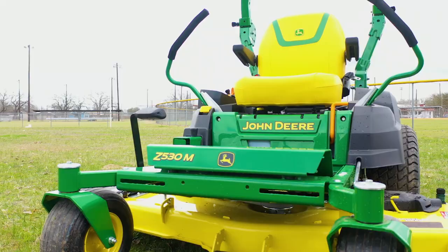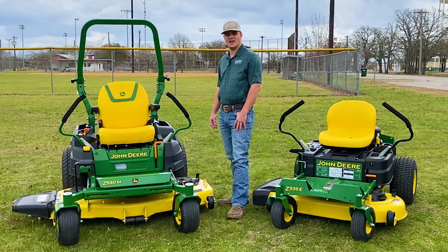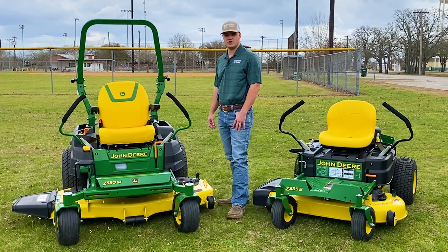Now we're going to come over here and take a look at the Z530M — a bigger mower for some of those bigger residential size lots. The 5-Series was completely redesigned in 2021 and it's got some cool new features on it.